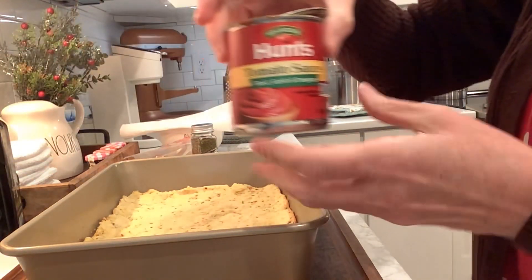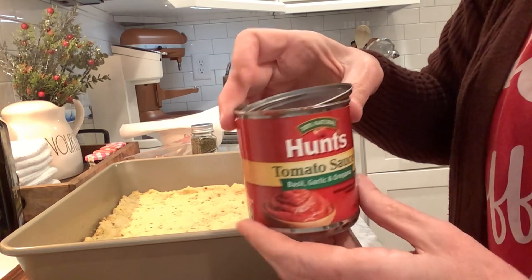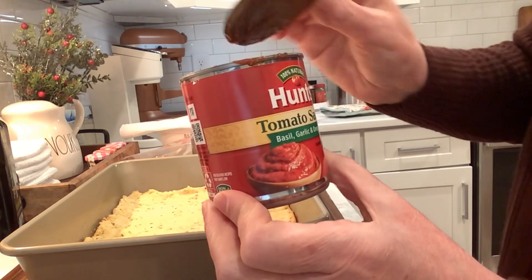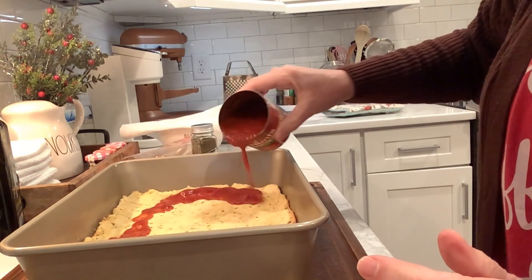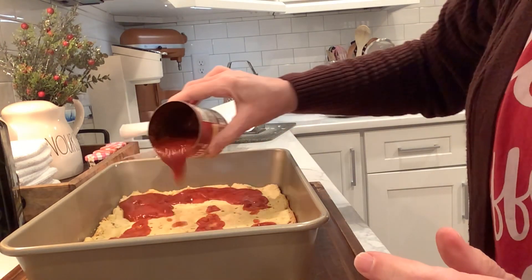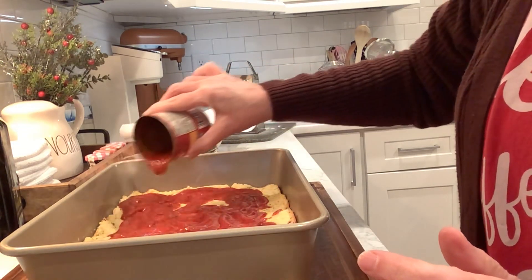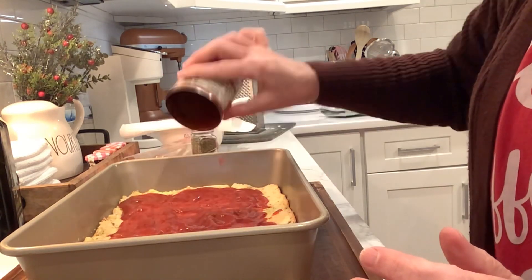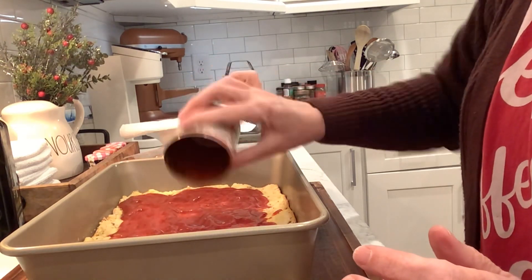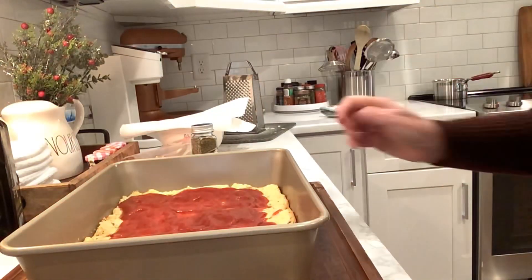I'm going to put on some tomato sauce — I'm just going to use this little can of Hunt's tomato sauce. It has basil, garlic, and oregano added to it, so I'm just going to pour that on there. We went to an RV show yesterday, looked at RVs — it was fun and they gave out full Chick-fil-A meals and it was so delicious. I love Chick-fil-A.